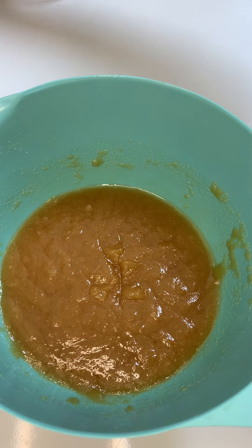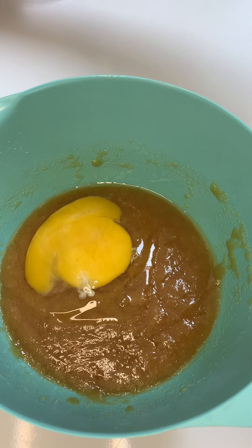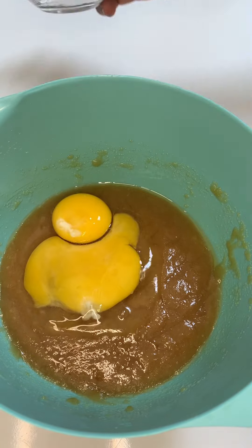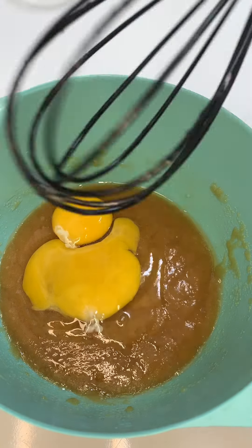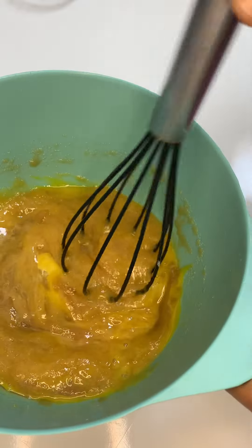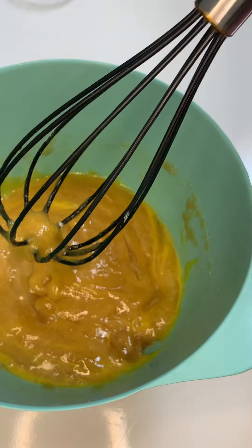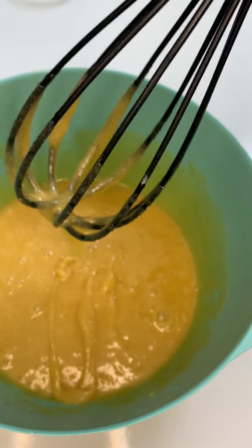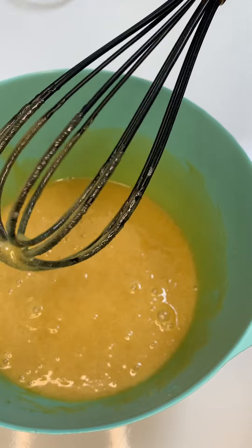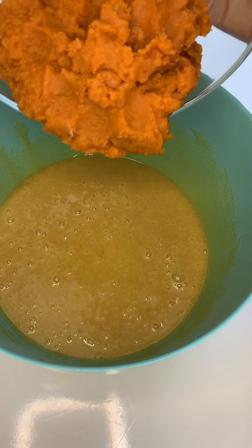Then I'm gonna go in with my eggs. I'm using one large egg along with an egg yolk. This is going to give us a crunchy, chewy, thick, and dense cookie. If you go read the blog post, you'll see why I'm using these specific ingredients. After mixing, your consistency should be looking something like this.